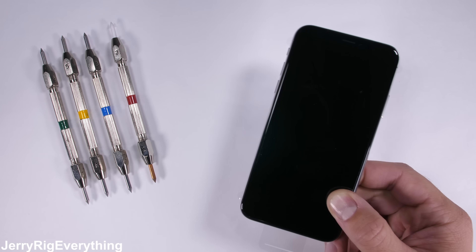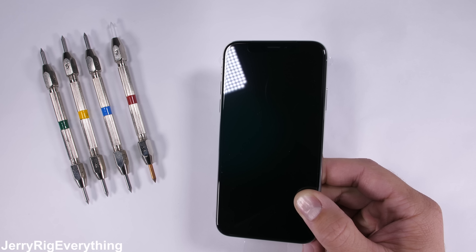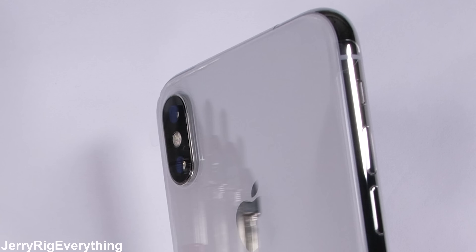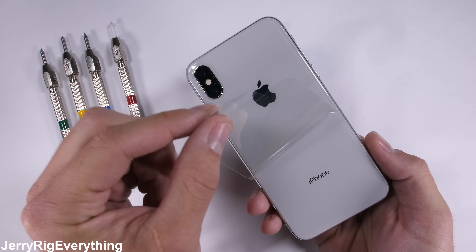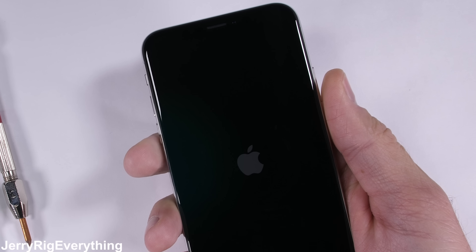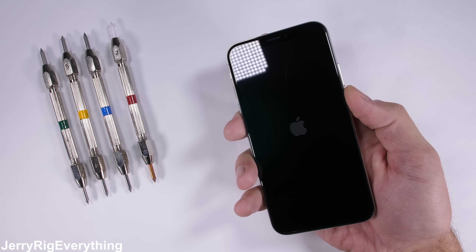It's time to durability test this newest addition to the Apple family and see what we can expect from the top of the line Apple flagship. I am worried about these antenna lines. It'll be interesting to see if they give up the ghost like we saw in the Pixel 2, or if Apple's stainless steel frame is strong enough to hold this fruit together. Let's get started.